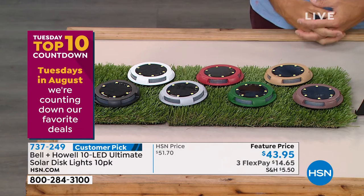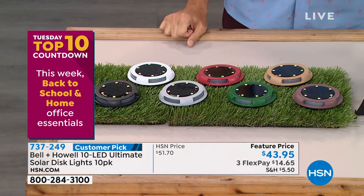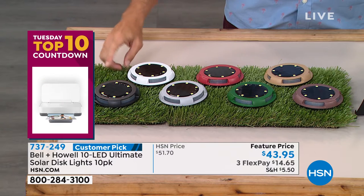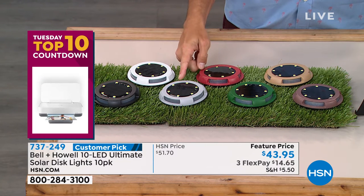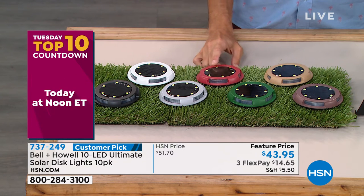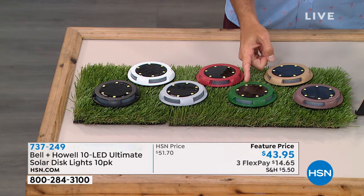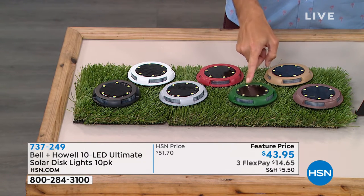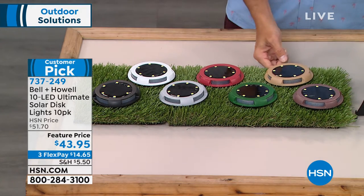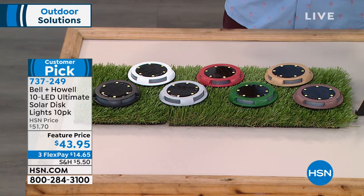You have a lot of colors to choose from to fit your outside decor. On the end is black, you can get white, silver, brick red - great if you're putting it on the side of the house. Hunter green is always popular because it blends in with the grass. And you've also got light brown and dark brown.